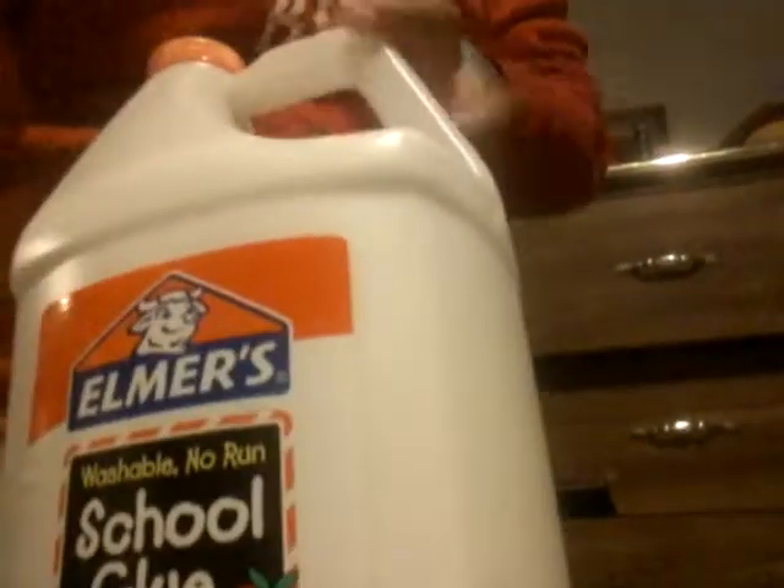Let me show you the slime — this is the slime. It's super good. I recommend you do this. You'll also need some food coloring, glue, Tide, a bowl, and something to mix with. I have my glue already in my bowl with my mixing thing.